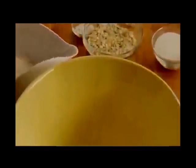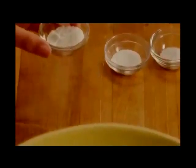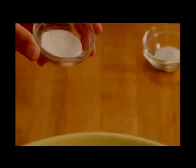Then combine the dry ingredients in a medium bowl: one and a half cups of all-purpose flour, one cup of rolled oats, half a cup of sugar, two teaspoons of baking powder, a teaspoon of baking soda, and half a teaspoon of salt. Mix the dry ingredients together and set them aside.